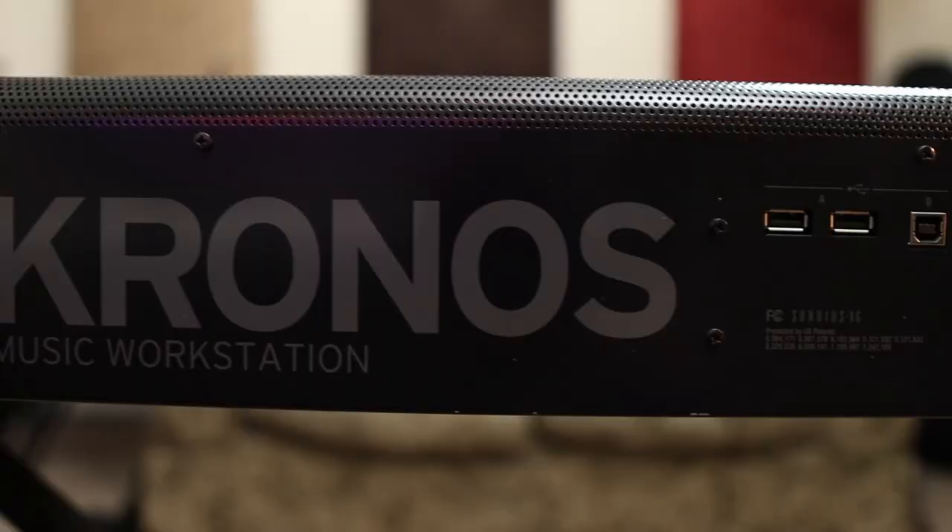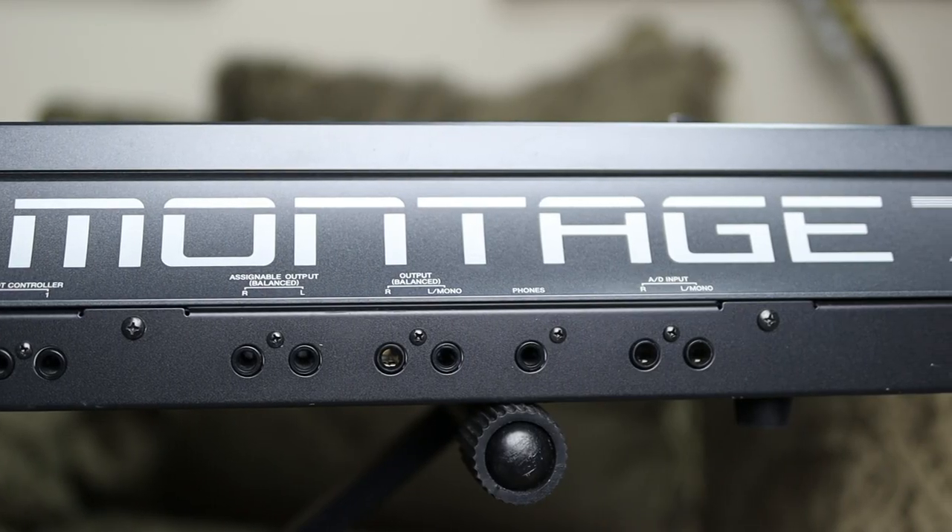So what is the best keyboard for professional musicians? In this video, I'm going to compare two of the heavyweights: the Korg Chronos and the Yamaha Montage. So let's get ready to rumble.